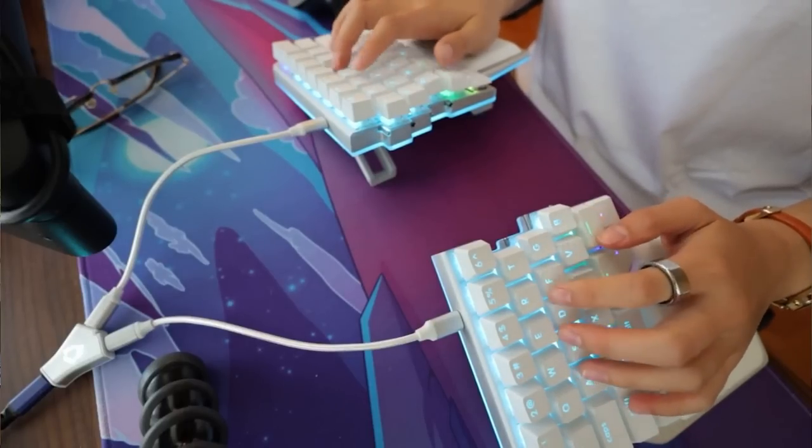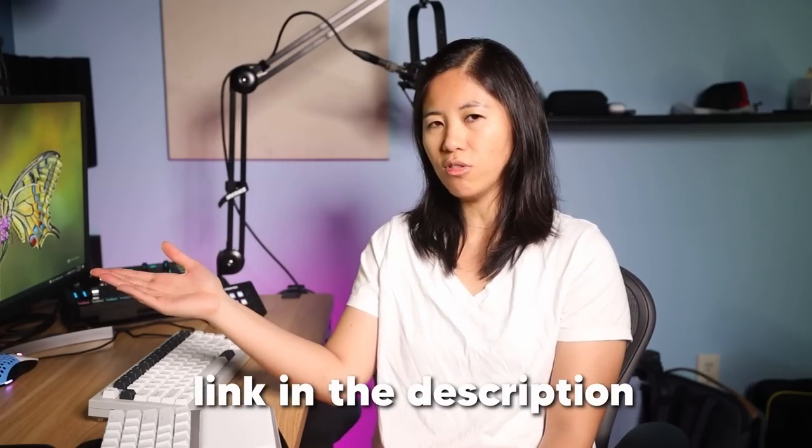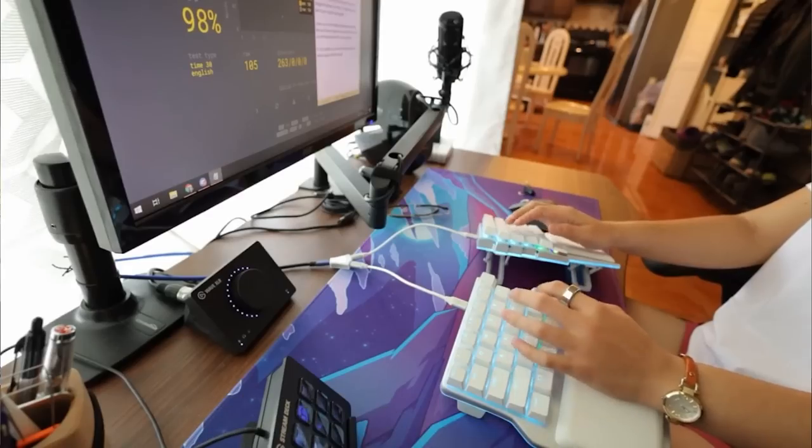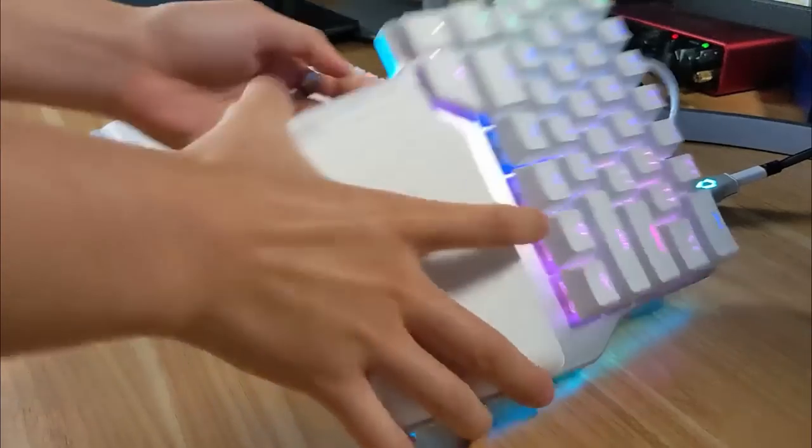I think now's the time for some training. My goal is to get as fast with the split keyboard as I am with a normal keyboard by the end of 24 hours. For the training I needed to type a lot, so I used it for chatting in my Discord server, took a bunch of video notes, used MonkeyType — basically every keyboard-related thing all day, I did it with this keyboard.